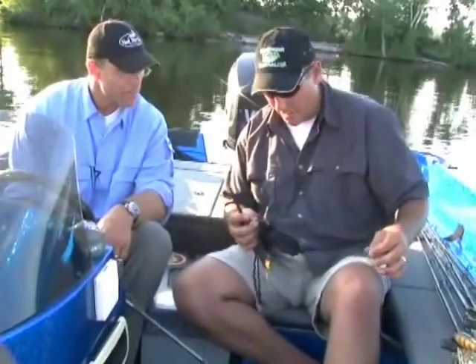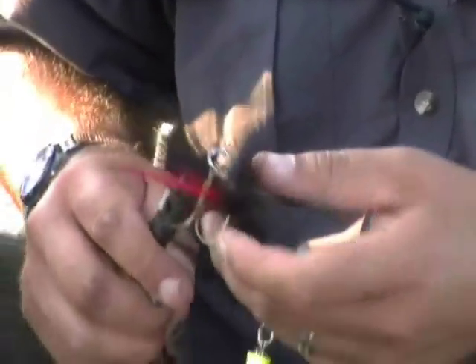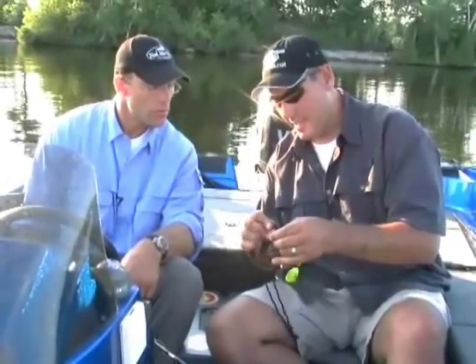I'll show you how we put this tail on here, Scott. Get your split ring pliers, open the split ring, slide off the main hook, and grip it tight with your fingers.